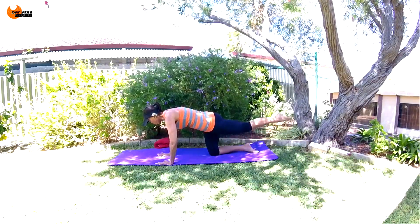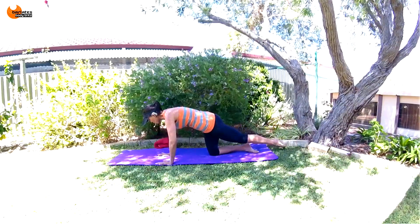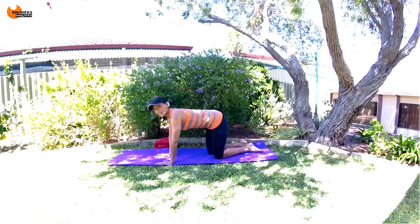Hold it all in. Five, four, three, two, one. Nice job. Now we're doing those larger range of motions — we're going to release up and then breathe out and bring our knee in.